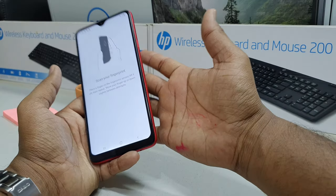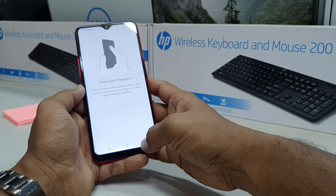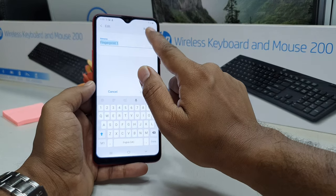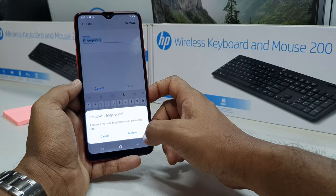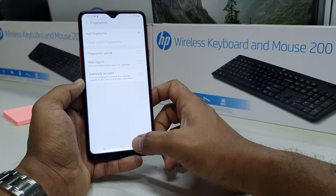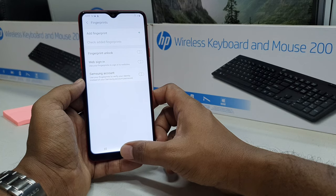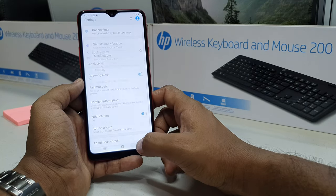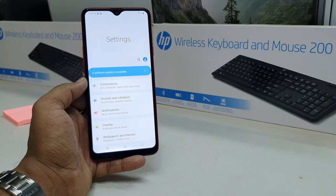Here you will get the option to remove your previous finger or add a new one — just click the plus icon. To remove a previous finger, select it, click 'Remove,' and confirm the pop-up by clicking 'Remove' again. That's it for now — thanks for watching, see you in the next one, peace.